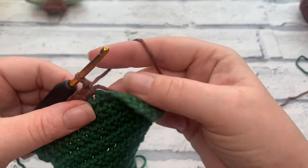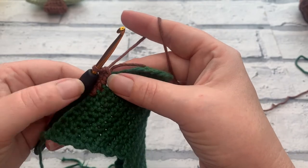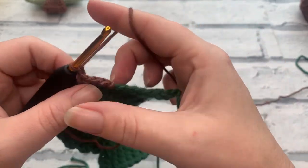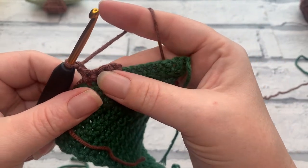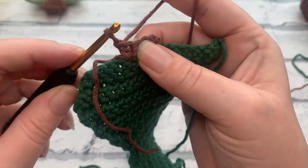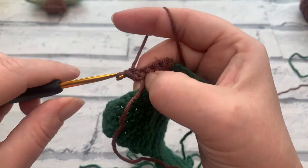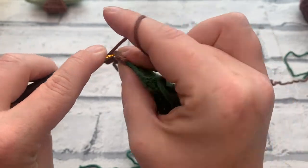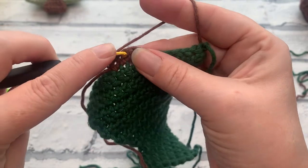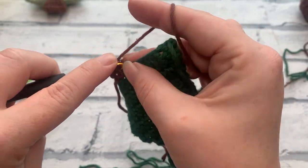Going into row two, we're going to chain one and turn our work, then work one single crochet into each stitch across — working right underneath that chain into that first stitch. That's one, two, three, and four. At the end of row two we will also have a stitch count of four.